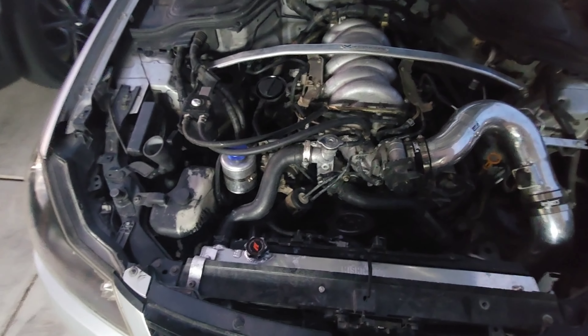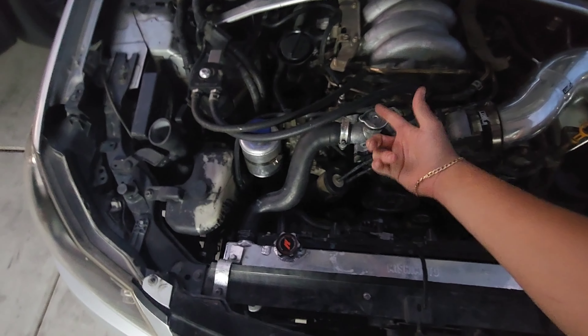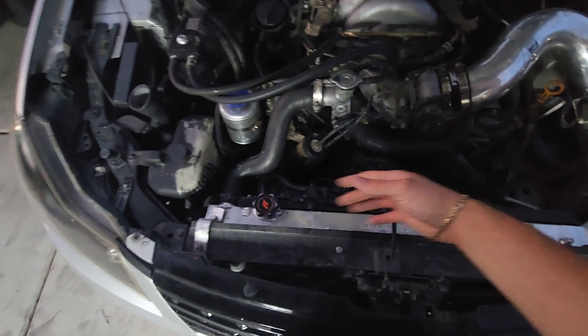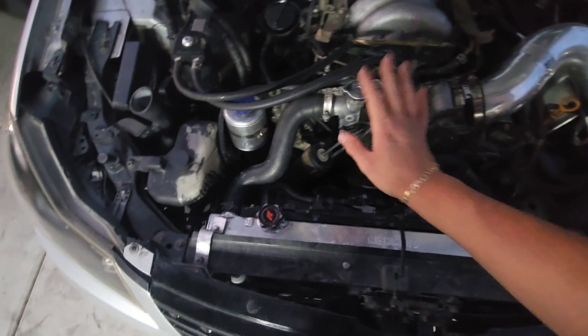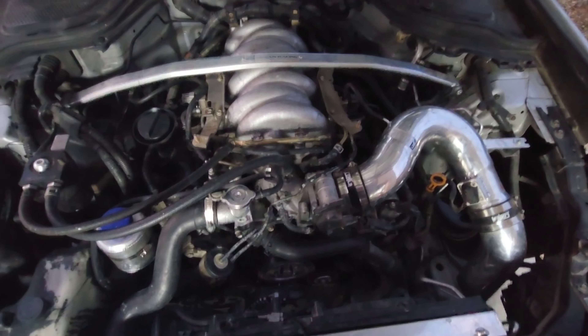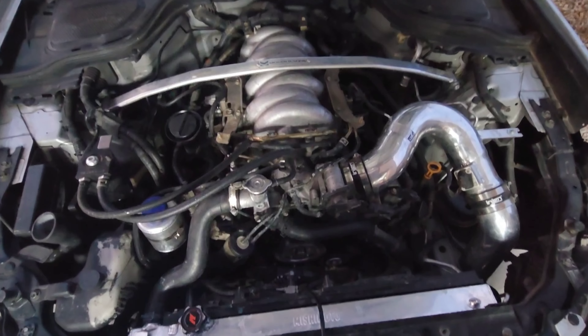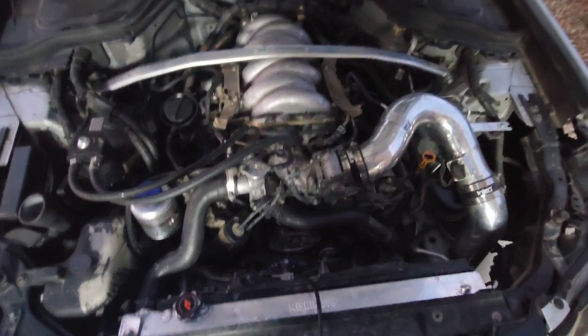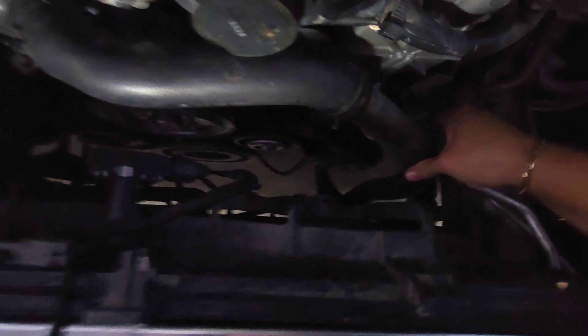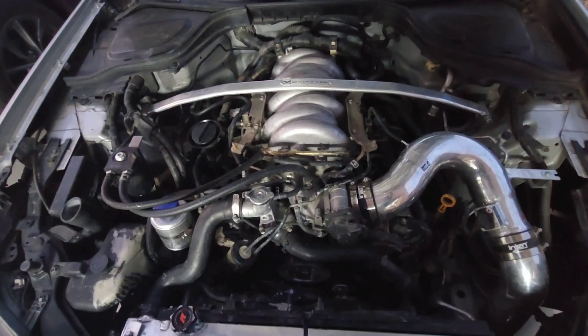I just checked the coolant level right now and it was extremely low — even the reservoir is reading low. I don't know exactly what they did at the dealership — if they just did a flush, left the car warm, and then once the car cooled down the cooling system level dropped again, and maybe they introduced air into the system. I feel like I honestly did a better job than what they did just working on my own car, which is why I hate taking my car to dealerships — they honestly don't do a great job.